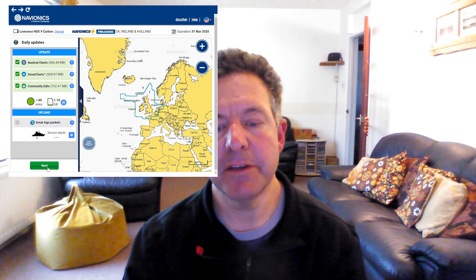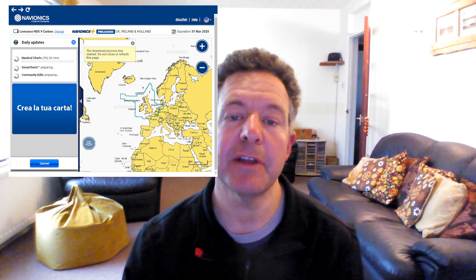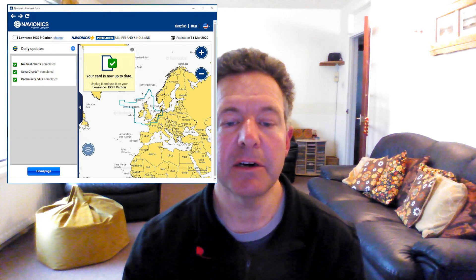Now when you put that card in, you can load all the latest community edits, all your Sonarcharts data, all your latest Navionics chart data, and get access to all the other data on that card. And it's as simple as that — job done.